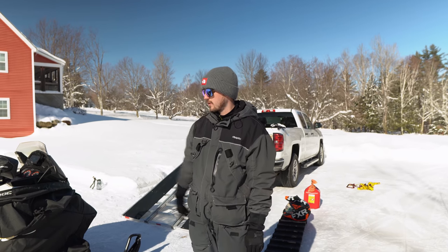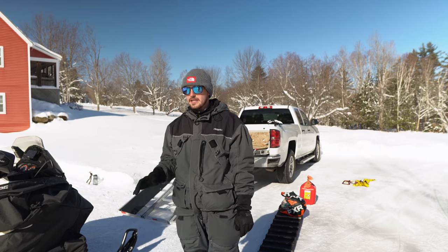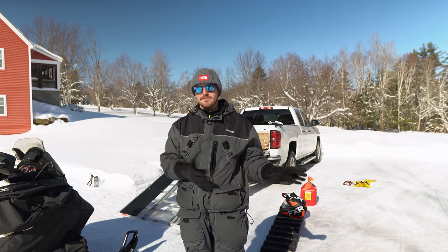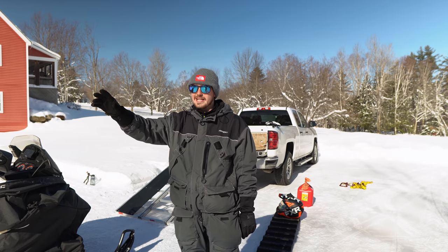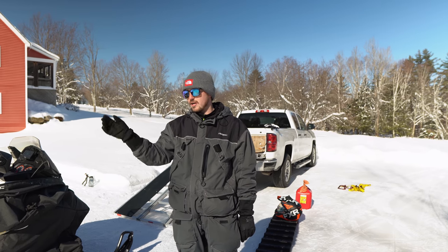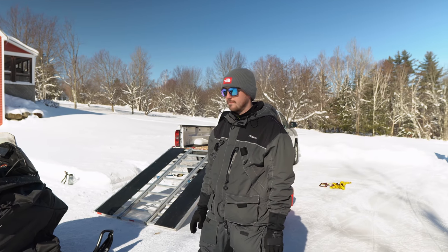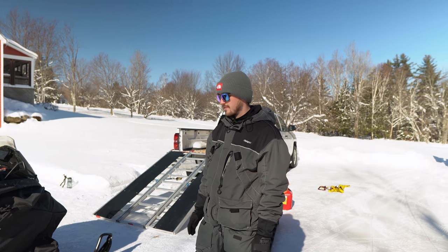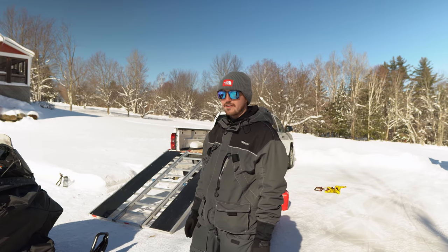Hi everyone. Today we're going to be loading up my snowmobile. I see a lot of videos on YouTube on how people do this. There are a lot of different techniques, but you also see a lot of videos of sleds launching over the truck or falling off. There's a little bit of confusion, or people just don't take their time. It's really not very hard to load — I've done this dozens of times and I find it not very difficult.